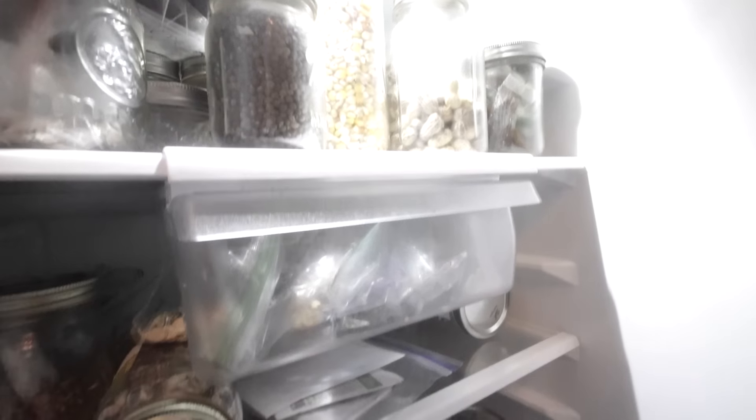Welcome back. I bet a lot of you guys probably have an entire refrigerator dedicated to seeds. But that's not what we're gonna talk about today.